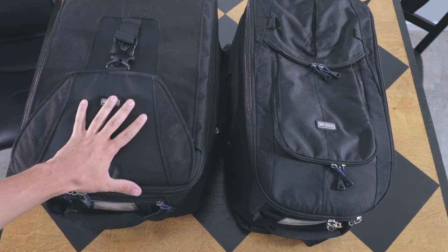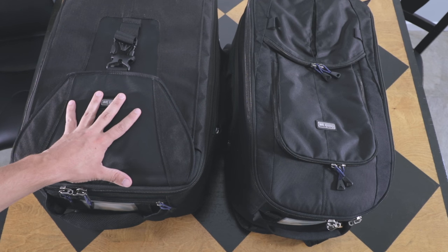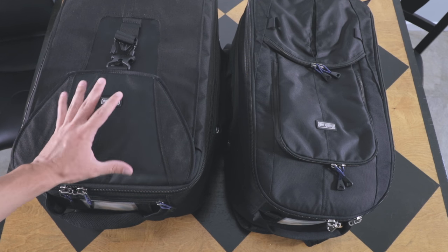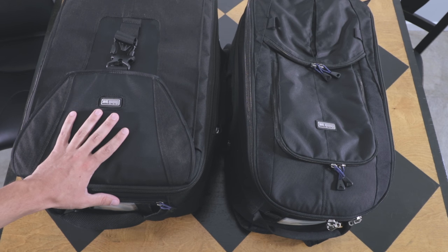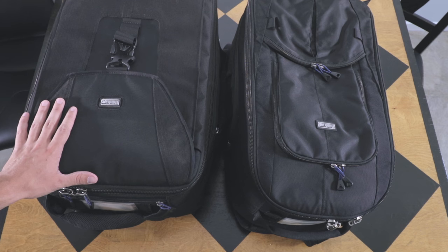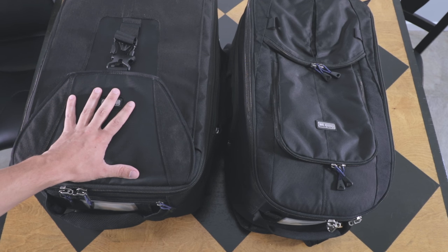As I said, this bag pretty much always stays the same so I can grab and go when I travel. After a long trip, I'll usually take everything out and clean it — clean the lenses of dust and just do an overhaul since it can get pretty dirty. That way the next trip I go on, it's all set and ready to go.